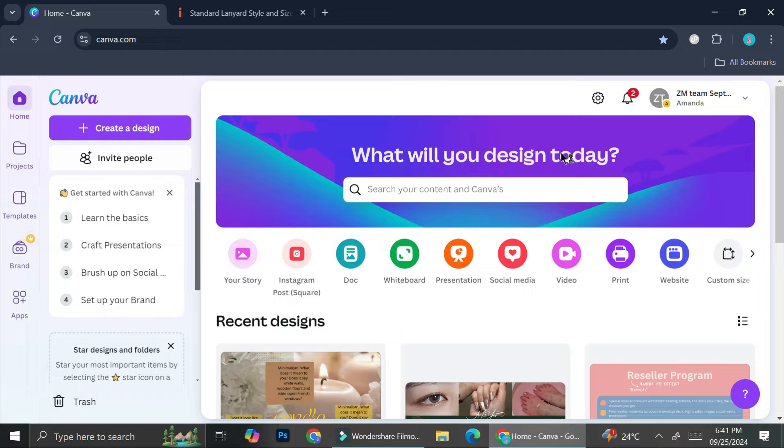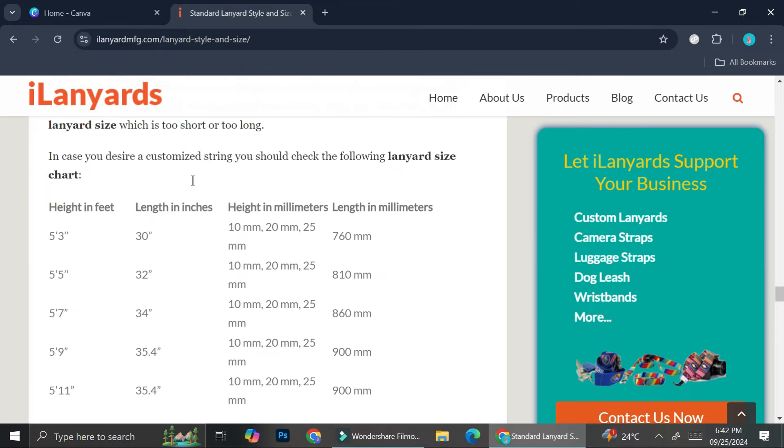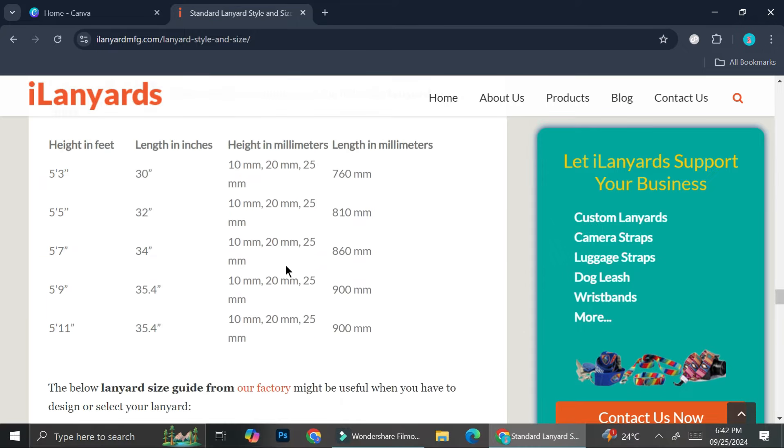First things first, you're going to want to search for the size of lanyard that you are going to create. I have opened a website — ilanyardmfg.com — that allows me to see a bunch of lanyard sizes, so we can see them in feet, inches, and millimeters.